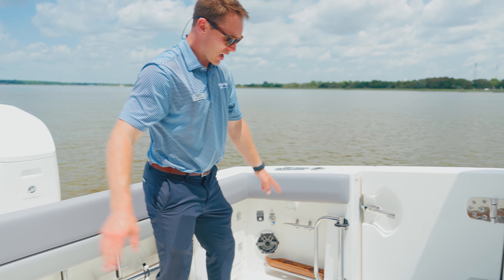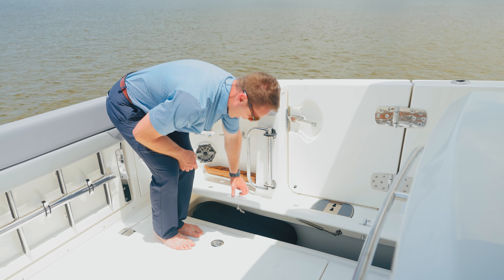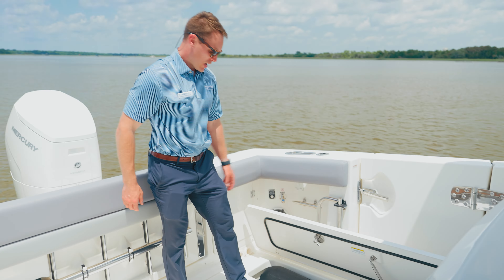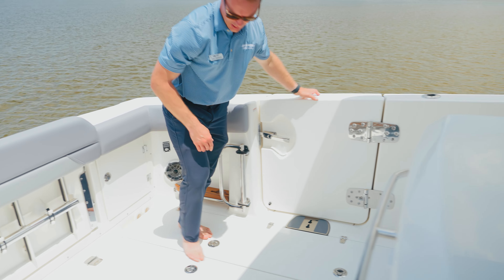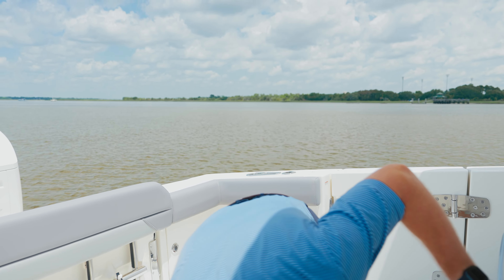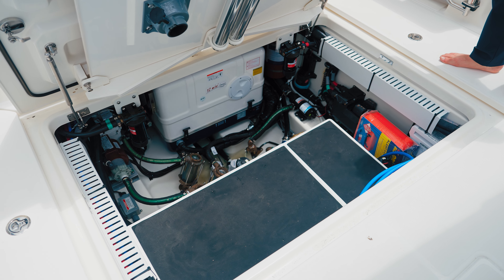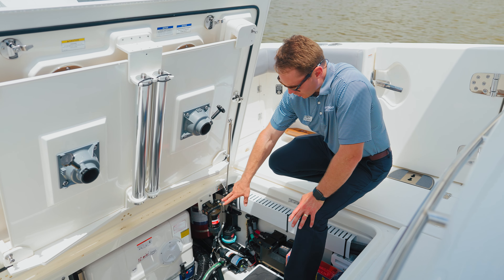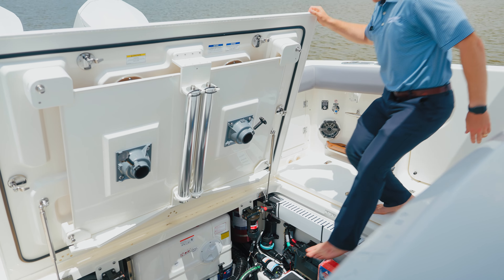We've got large fish boxes on both sides that also serve as great options for storage. We have all three of our oversized fenders and lines stowed in here. These fish boxes continue all the way further forward — plenty of room for that big fish, but also great for storing items for the day. Systems access on this boat is impressive as it is with all Boston Whaler models — easy access down to all the boat systems, through holes, pumps, filters, etc. Our generator is stored here, and we've also got dedicated storage for our cockpit tables.